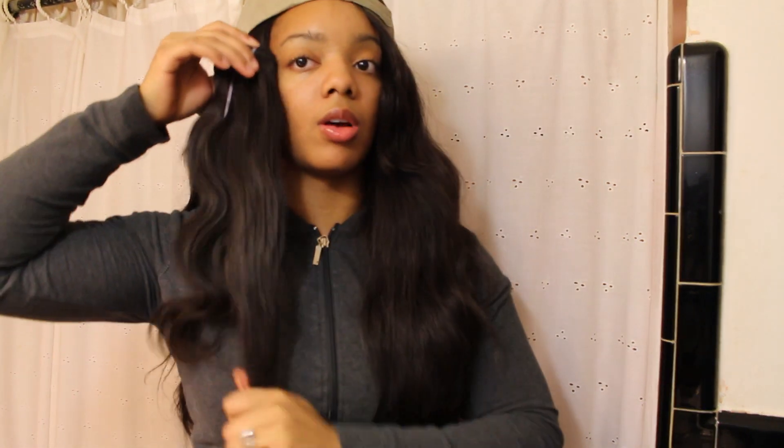I'm not a hundred percent sure exactly what I want to do with this hair, but I'm thinking about doing a long bob. With a bob, you put the shortest pieces at the back and the longest at the front, so this will probably fall somewhere down here in the front. I will be doing a video on this bob, so stay tuned.